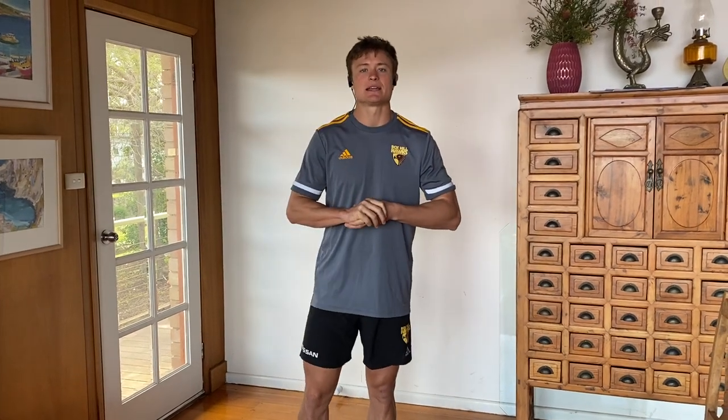G'day Box Hill community, it's Jack McLean here, the High Performance Manager of the Box Hill Hawks Football Club.